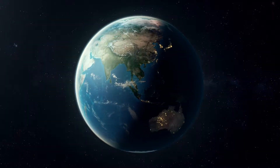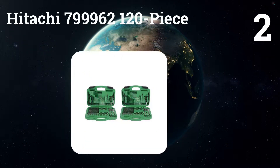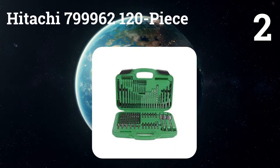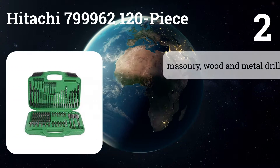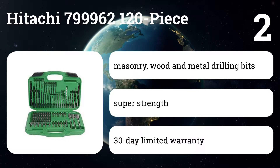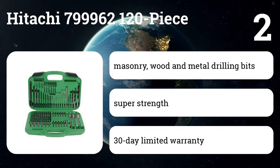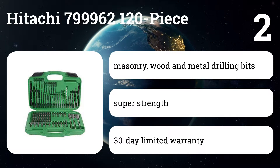Number two: Hitachi 799962 120-piece. It offers much of the same as the Ryobi — an expansive selection of general use bits and a wide variety of driver bits. However, it lacks hole saws, drill stops, and a countersink, all of which the Ryobi has.